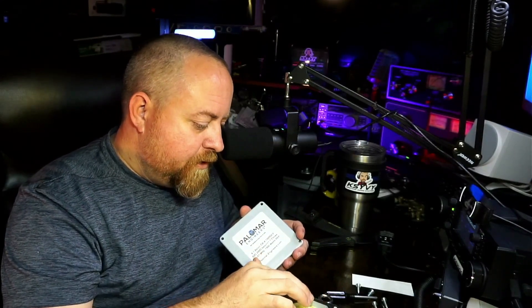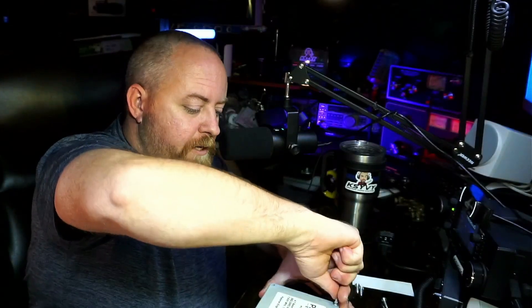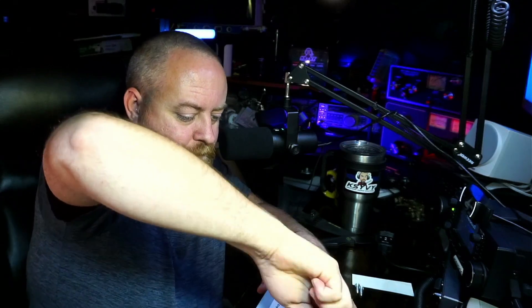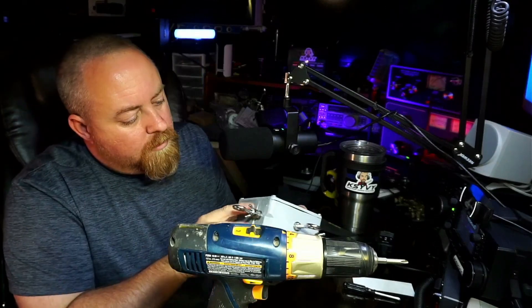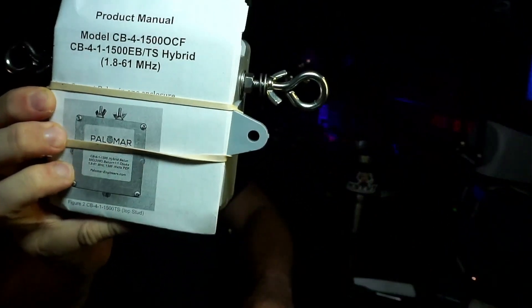This is brand new, so I'm not digging it out. The gasket looks like it's still in good shape — we didn't mess that up. I could tell, even if you couldn't see it in the video, that the 4-to-1 balun in the bottom looks to be an F240 core — it's a good size. This is rated for 1500 watts peak envelope power. I needed a bigger screwdriver. Everything looks nice and neat.